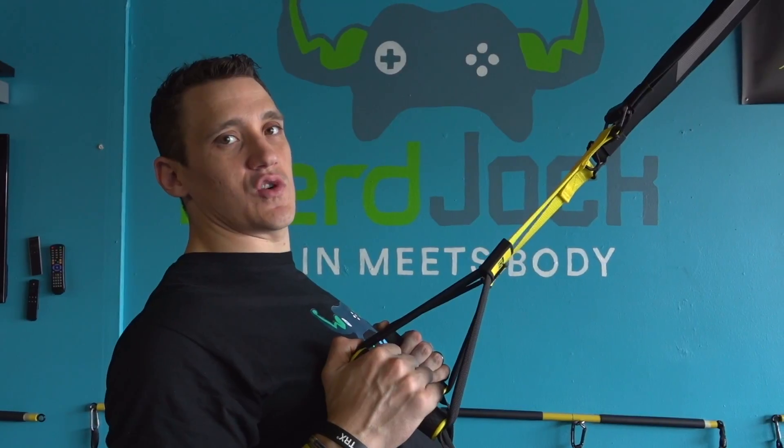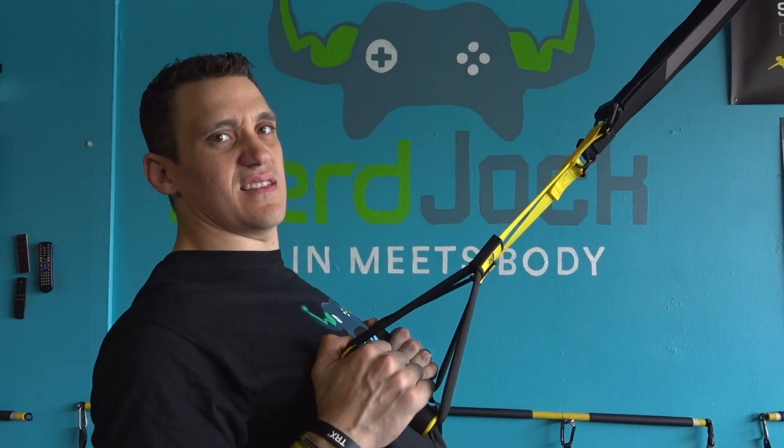Now it's time for T-Rex to try the TRX row. Let's see how those little arms will do.